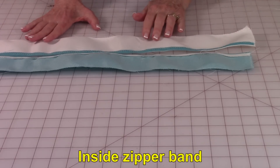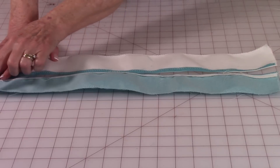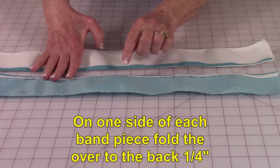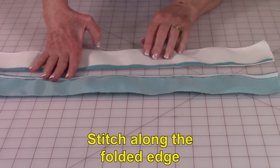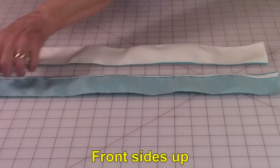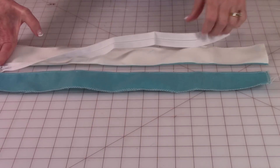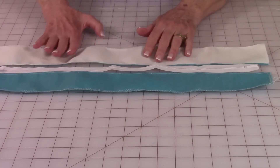These are the two strips for the band that go on the inside of the bag. Do a zigzag stitch on the two long edges of each piece. Then on one side of each piece, fold the edge over to the back side and stitch down along this edge. Do this on both pieces. Now have front sides up — here are the two folded edges. Place your zipper in here and center the zipper on the strips.